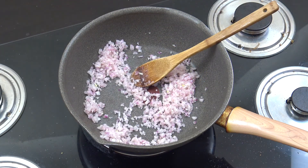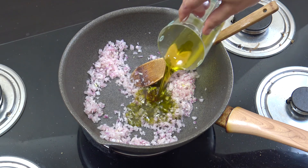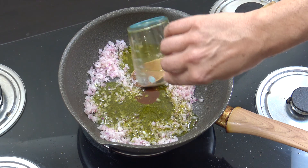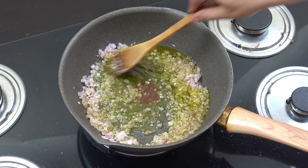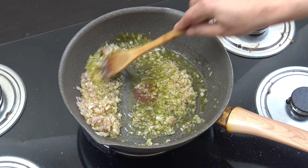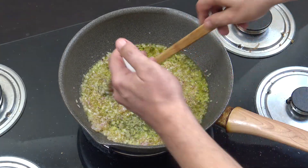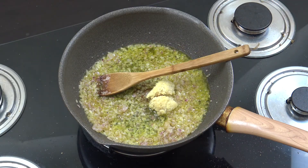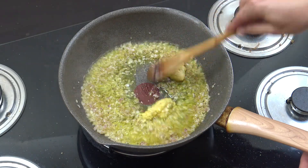The onions have dried out just a little bit. We're now going to add oil — I'm using olive oil, about 100ml. The word for oil in Amharic is zayt. To that, we're going to add the garlic and the ginger, and we're going to cook for three minutes.